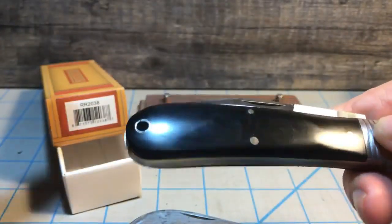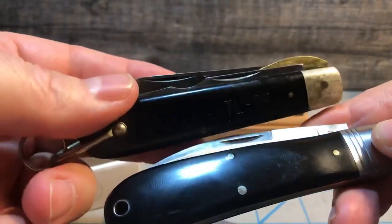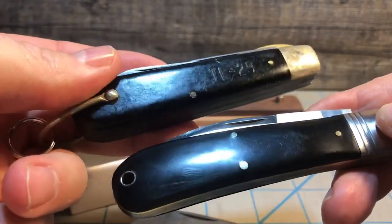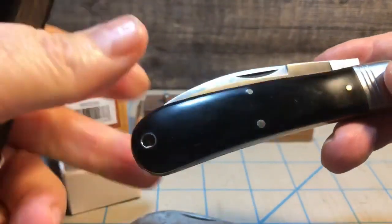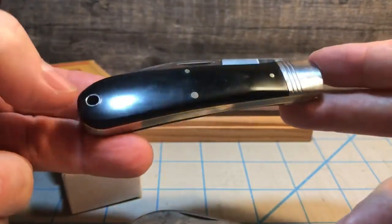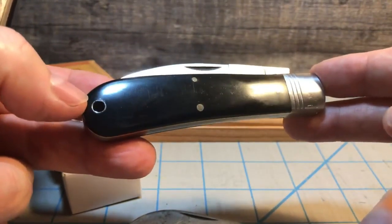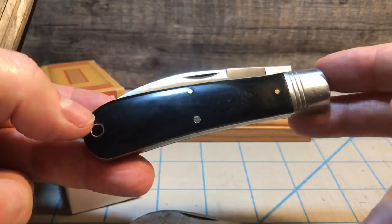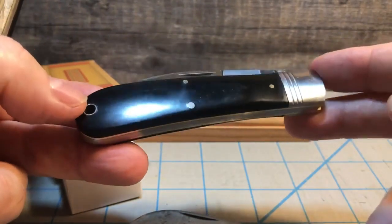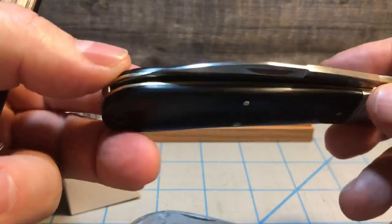As for the black handle, it reminds me of the phenolic handles you find on a TL-29 electrician's knife, which is where the 'work' portion comes in. This is not your gentleman's knife even though it looks very elegant — this is really a work knife, designed to actually do some work despite its fit and finish. And that was the other big draw for me.